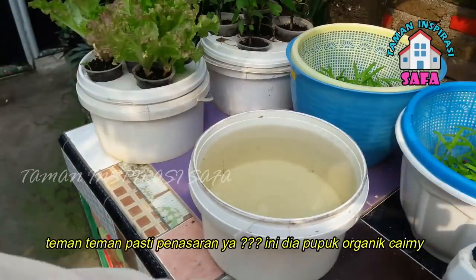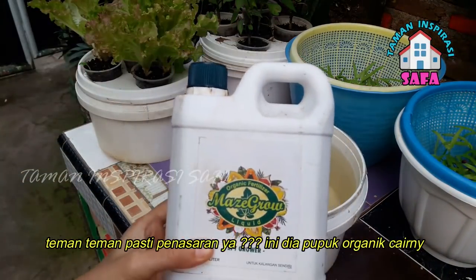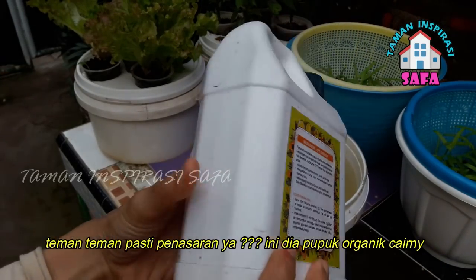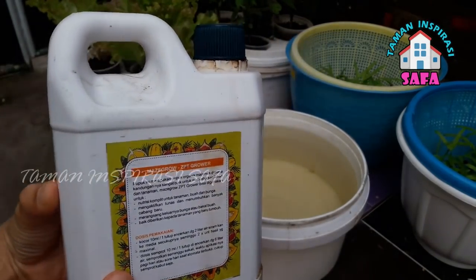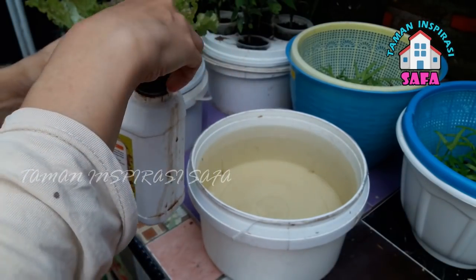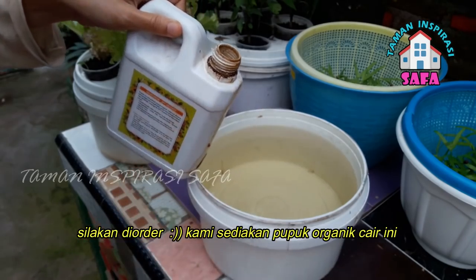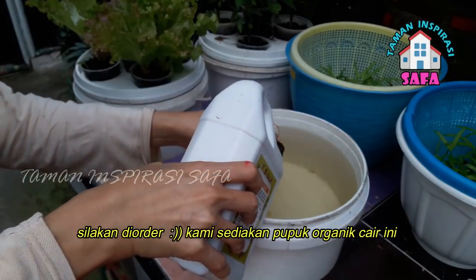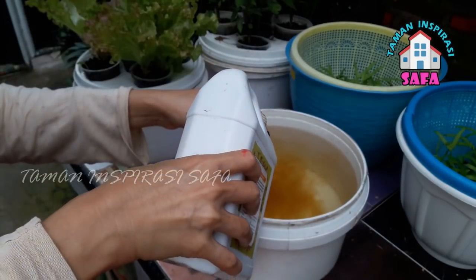So if you are interested, we use organic cair — we add 2 bottles per 4 liters of water. Because many of our friends who want organic pupuk organik cair, we also have to provide for it. We always give nutrition every week.